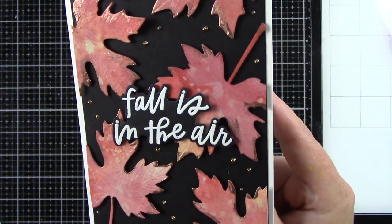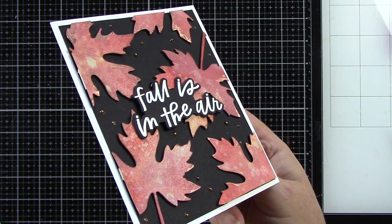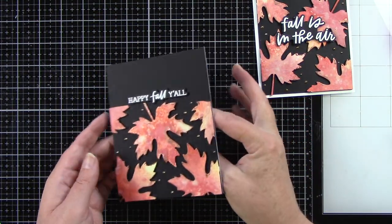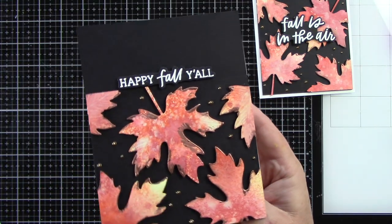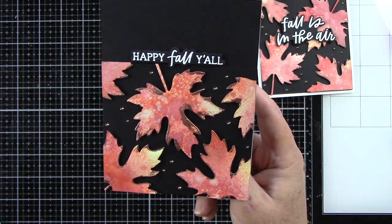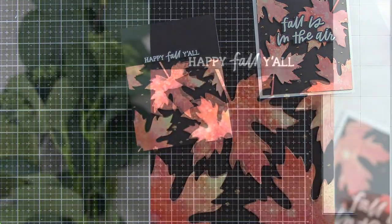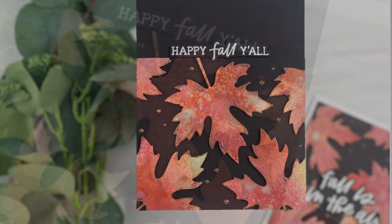Look at the shimmer on those leaves — the Distress Oxide Spray is so pretty. You have some of that Foundry Wax on the edges, the black cardstock, the white sentiments — I think everything just came together wonderfully. I hope that you guys like this project and feel inspired. Thank you so very much for stopping by and watching. I hope you guys have a wonderful day!